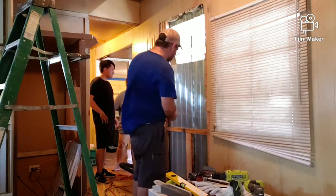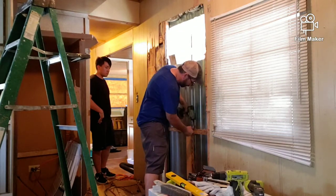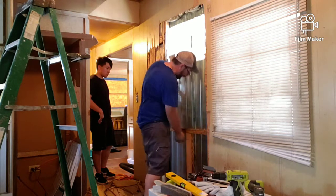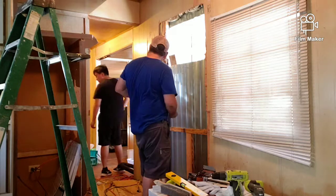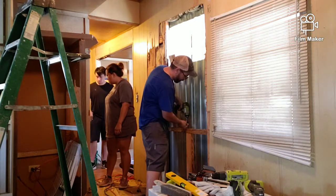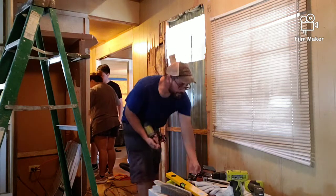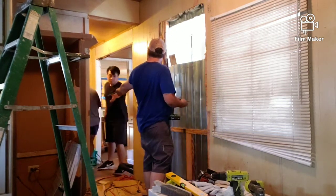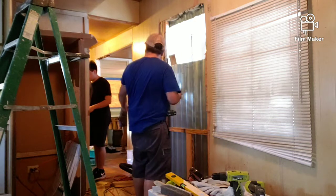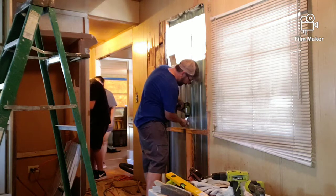We also wanted to take the old one out and put it into the office room, because the office room had no AC at all. My husband actually had to build a whole new frame for the new AC system, and since the new AC system was actually bigger, he had to cut a bigger frame out, as you can see at the top for the new unit.